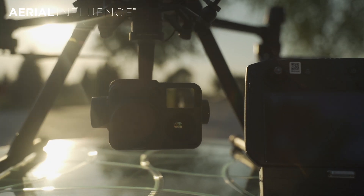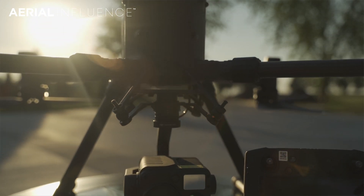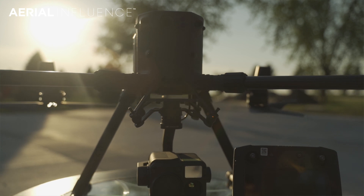That happened to coincide with the release of the Matrice 300. So we had this grand scheme to put together this huge video on exactly what the Matrice 300 RTK with the H20T could do at night. And then this happened.